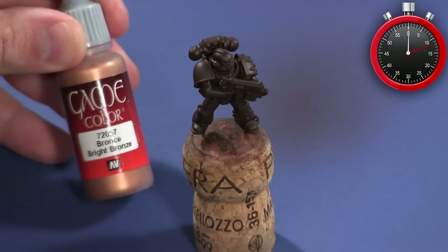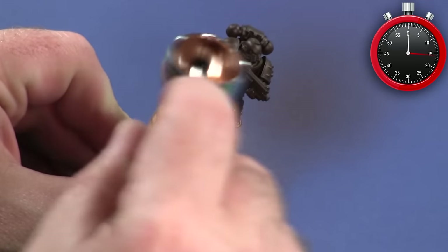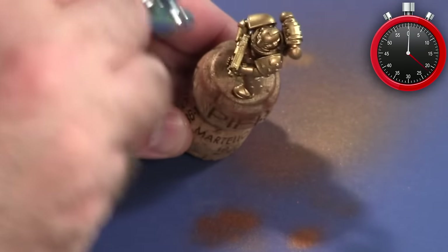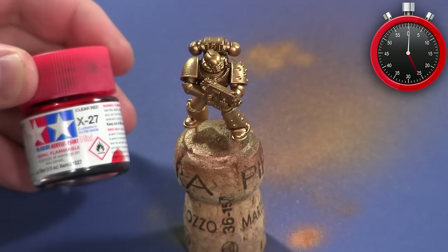I start by applying armor brown — just a deep, chocolatey brown color — over the black primer, then layering up different metallics going from bronze to polished gold to get a nice vibrant gold color as the base coat.